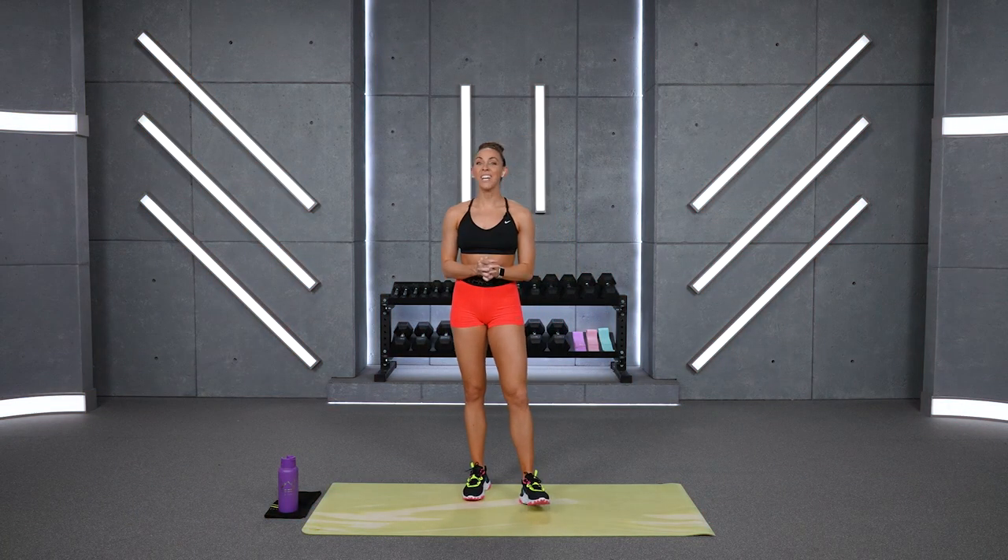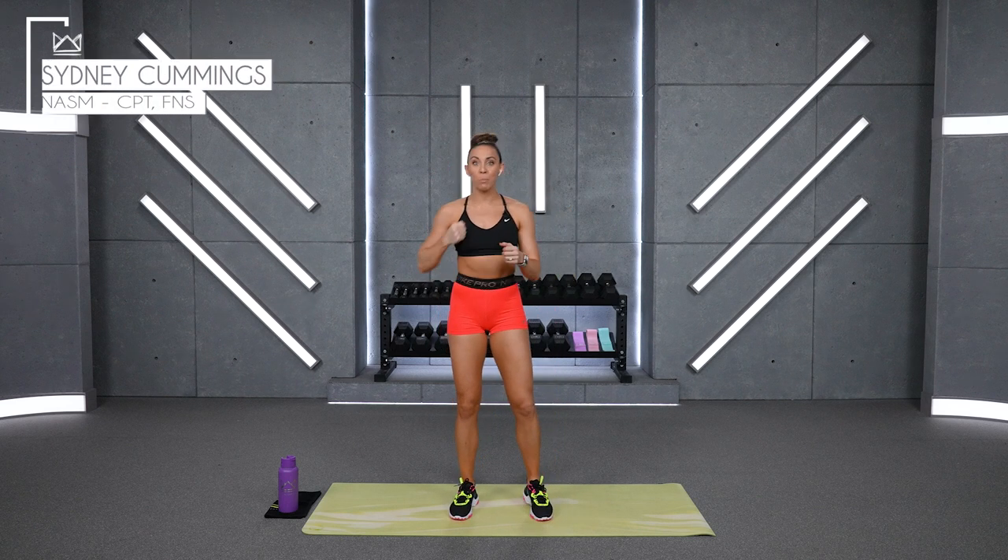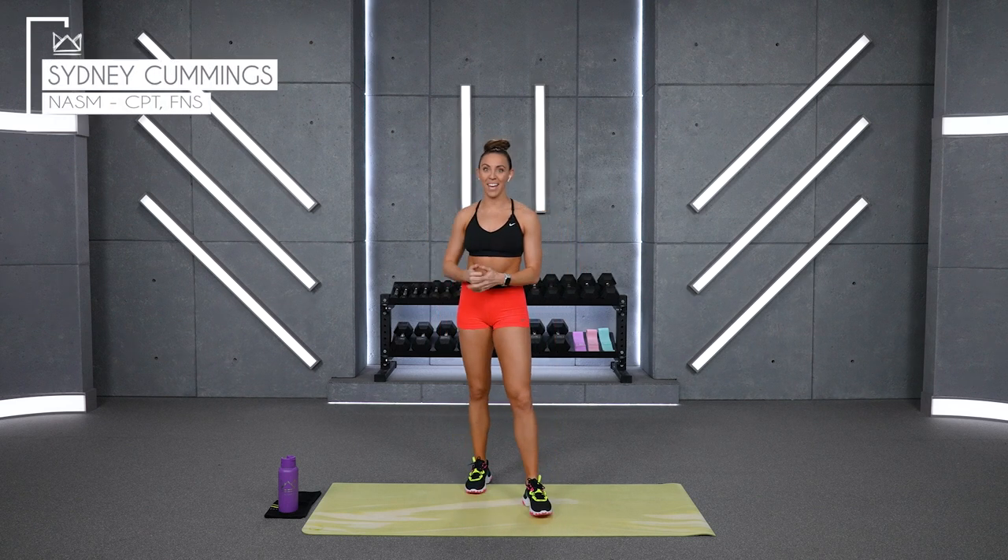I'm so excited that you're here today to work the upper body with me. We are closing out this Accelerate program, so I want you to continue pushing hard for your power. High intensity as we move these weights today, meaning challenge yourself with the weights, with the speed at which you're moving, and with the mindset to keep pushing heavier, keep pushing harder.